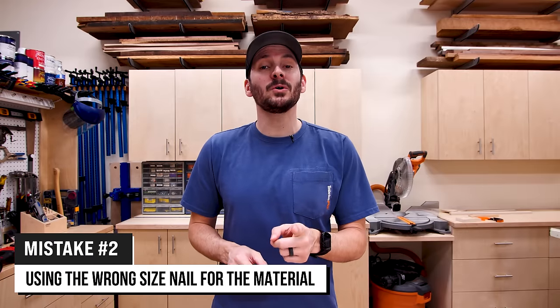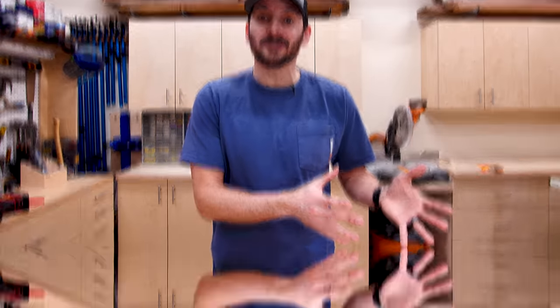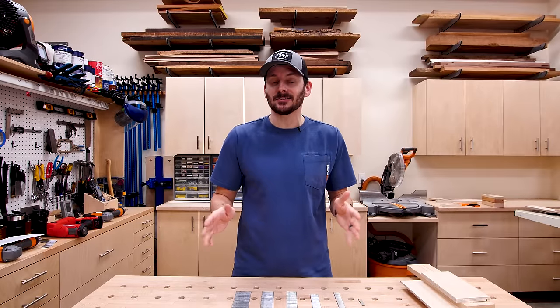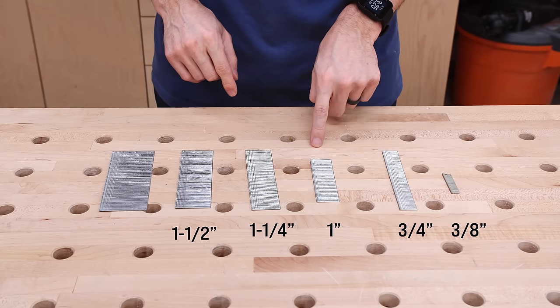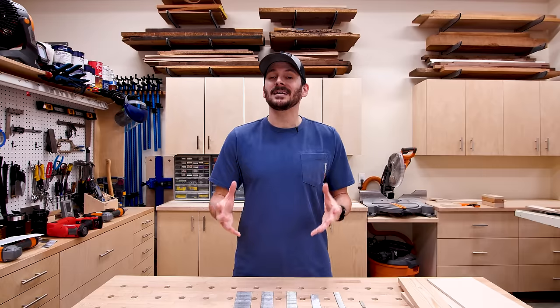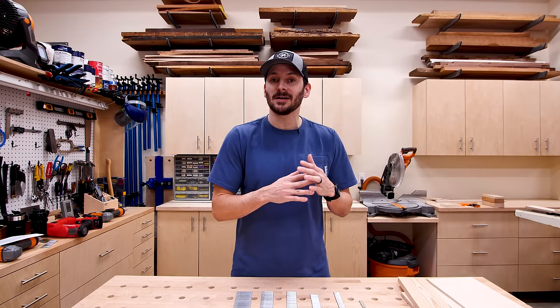Now let's go to mistake number two: what is the right size nail to use if I'm using an 18 gauge nailer? Within each gauge of nail there are also different lengths, just like there are with screws. In my shop I have a whole range of nails from three eighths to three quarters, one inch, one and a quarter, one and a half, and two inch brad nails, because it all depends upon the size of the material and the orientation that you're joining them together.